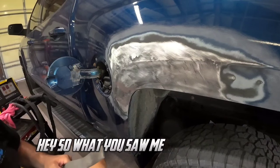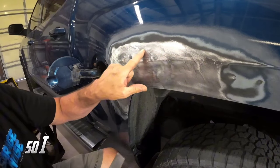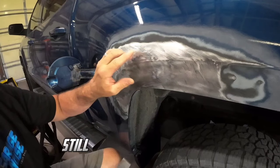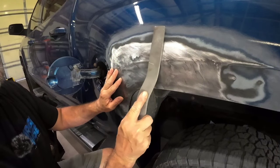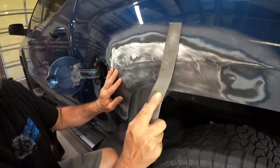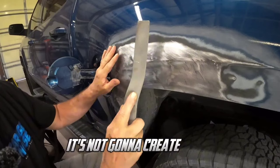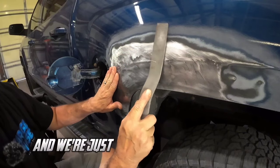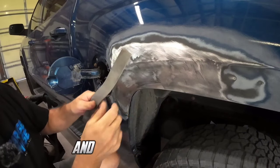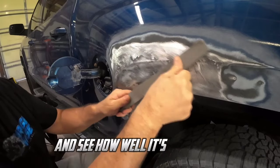What you saw me doing here was using this as a slapper tool. I noticed there's a high crown right here still, just a little bit — not bad. I was using this to slap that crown down. It's not going to create a dent. You want to use it flat if you can, you don't have to hit it really hard. We're just tapping down this crown and then I can run over it and see how well it's coming out.